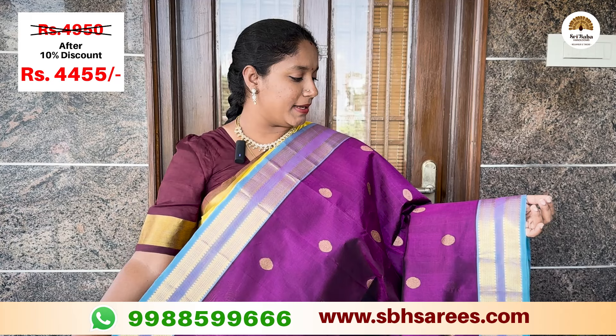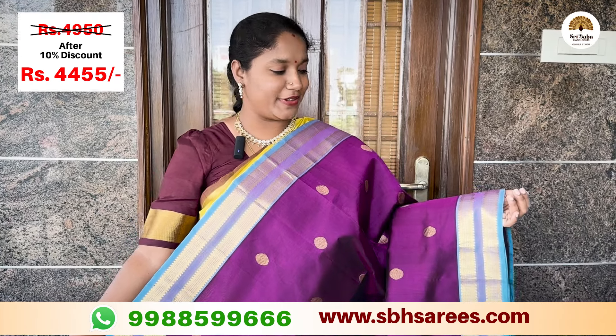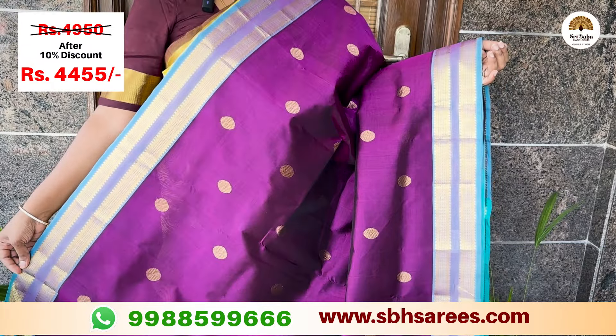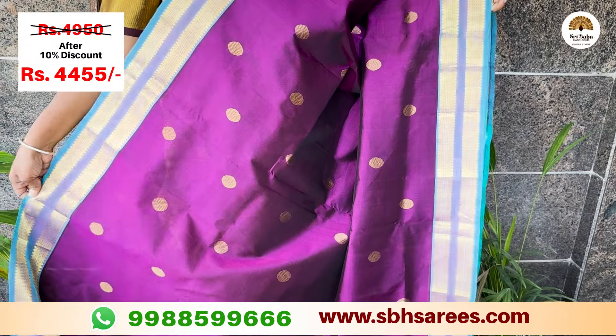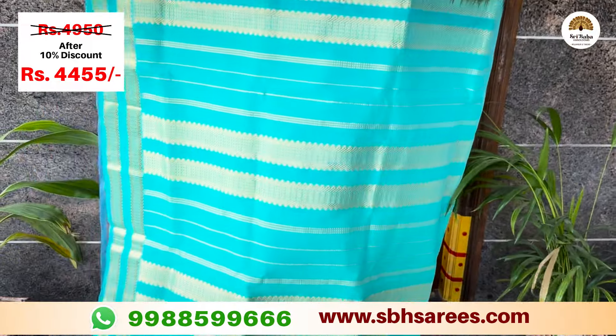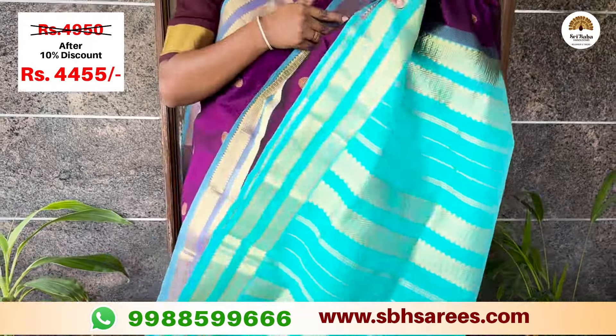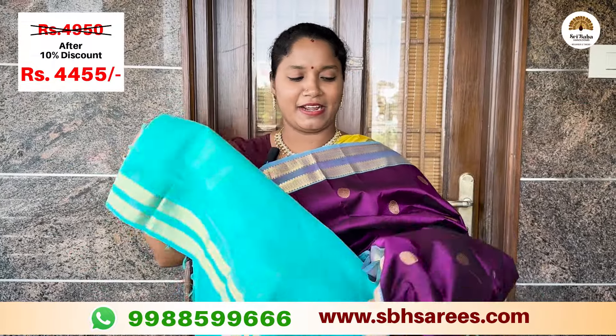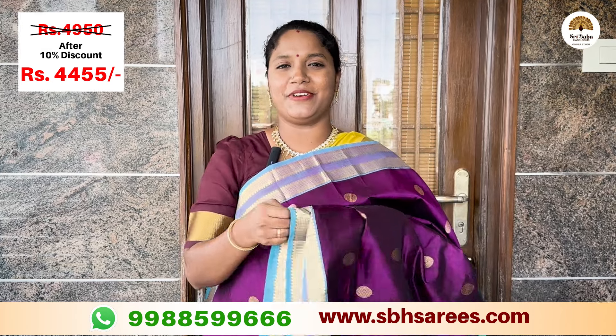You can put a teal color in the silk. You can put a red pad on the border and on the blue pattern. You can put a contrast with the paint on the pink color. You can put a teal color in the pink color. The price of this saree is 4,950 and with a 10% discount it is 4,455.